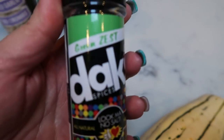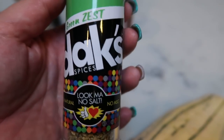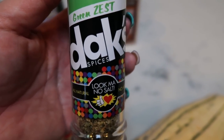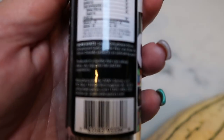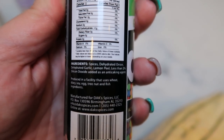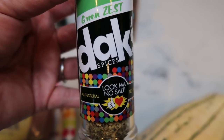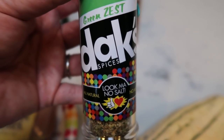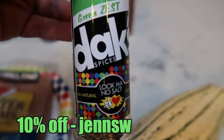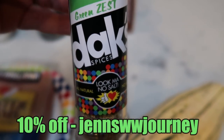I am going to be seasoning the squash with some of the Dax Green Zest. This is all natural, no salt, no MSG seasoning. The green zest is delicious on vegetables — my favorite thing ever to put on vegetables. It contains spices, dehydrated onion, dehydrated garlic, and lemon peel. That's it — as natural as it can get, and no salt, so great for those watching their salt or before weigh-in. If you're interested in Dax, I have a 10% off discount code on screen and linked in the description box below, and it will also get you free shipping. They have over 20 seasonings and I have every one and I love them.